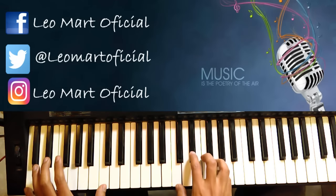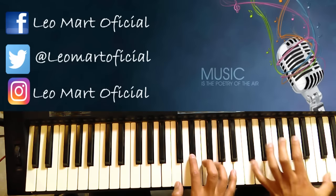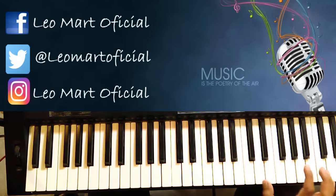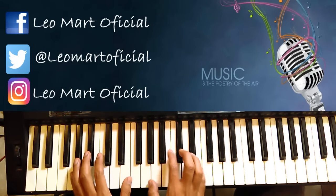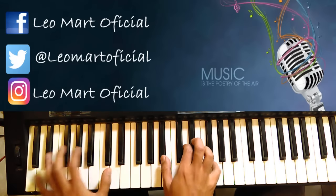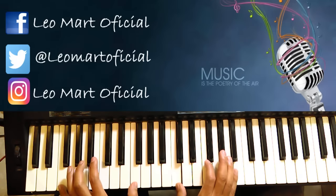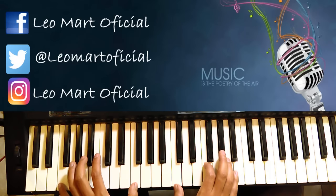Si bemol y luego Do menor, y luego aquí el Do, el Re y el Do. Y de ahí caemos a Fa menor — perdón, a Fa menor.